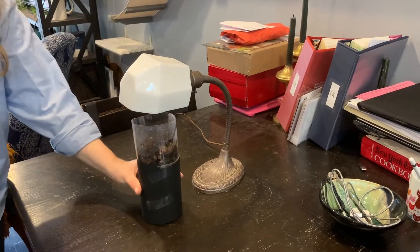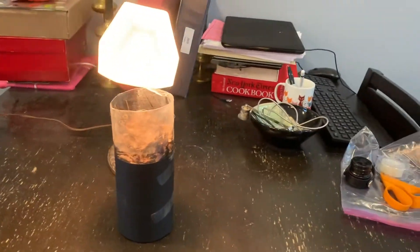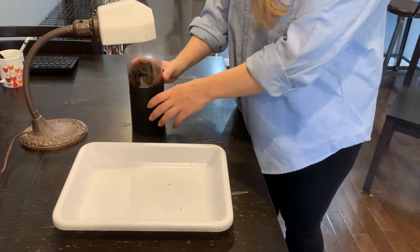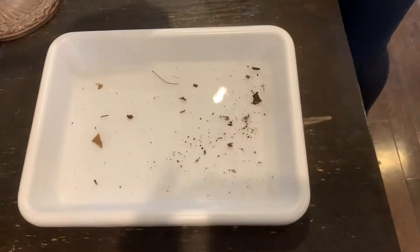Once you have the paper in place your burlese funnel is complete. Put your burlese funnel directly under a light source and leave it there for a few days. Once the leaf litter in your trap has dried out, dump the liquid from the bottom of your trap into a tray. Use a magnifying glass or hand lens to see what you've caught.